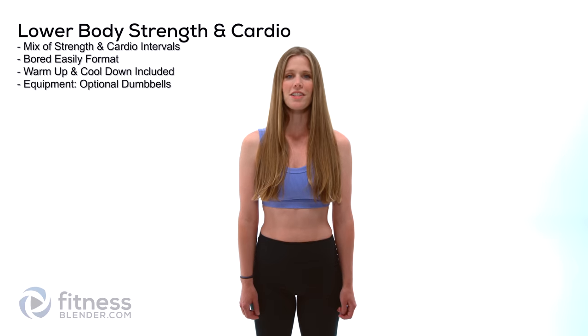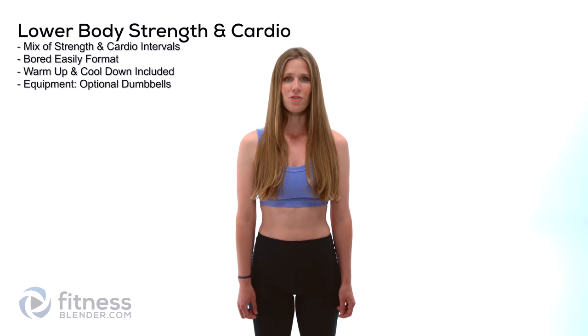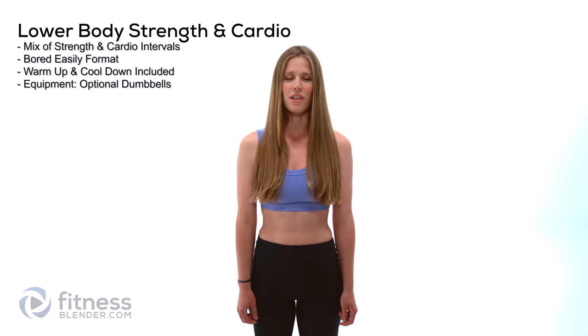Hello, I'm Kelly with FitnessBlender.com and today I have a lower body strength and cardio workout for you. I've included both your warm-up and your cool-down and all you need for this routine is an optional set of dumbbells. Let's go ahead and get started.